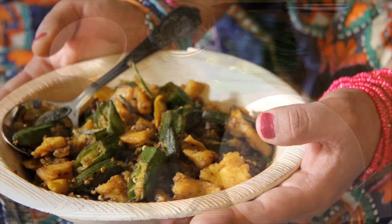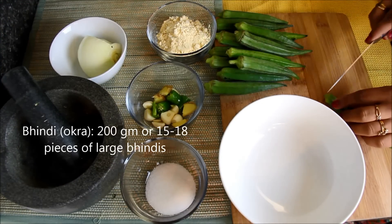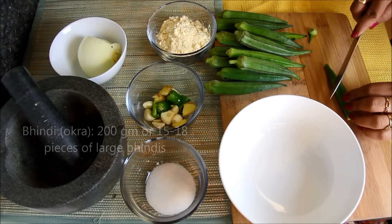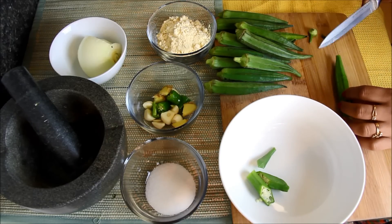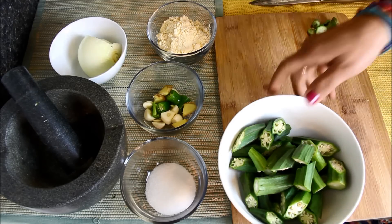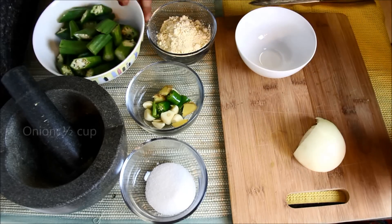So let me show you how to make it. Today I'm making Bhindi for two people, so I have taken almost 15 to 18 Bhindis and washed them and pat them dry with paper towel. Now I'll chop them diagonally in big pieces. Here it is very important that Bhindi should be completely dry before cooking, otherwise they will become slimy. Now the Bhindis are chopped, I will keep them aside and I'll roughly chop this onion.